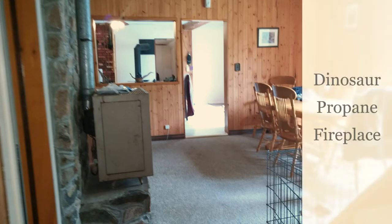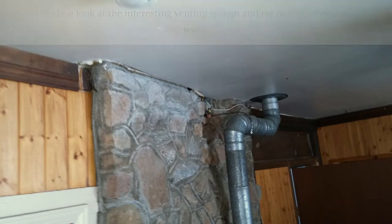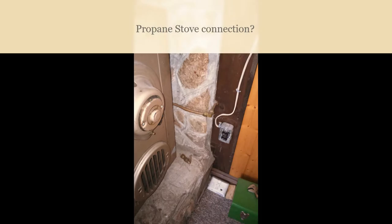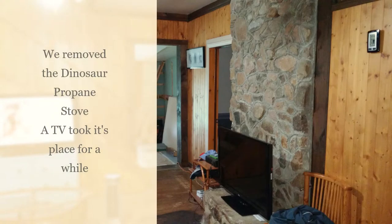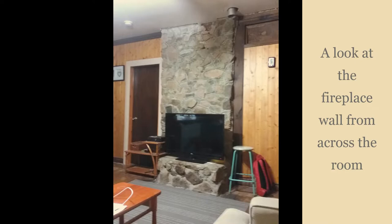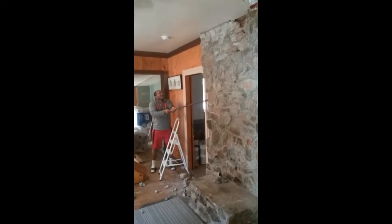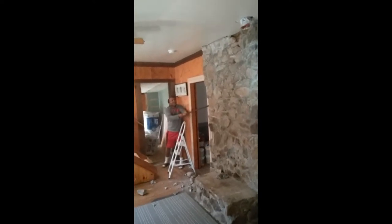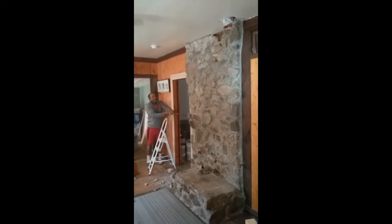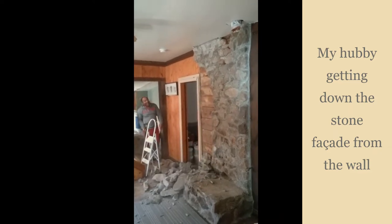Hi guys, it's Valerie here. Welcome to my dining room — well, that's actually the before. You're looking at some photos and footage that we captured when we moved into this house in 2015 and we started doing some DIY. That is a fireplace that we have removed and replaced with something that I dare say is spectacular, although we still have a few trims to apply. Stick with me and you will see the spectacular finish that I am so excited about.